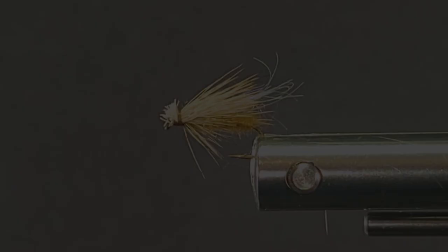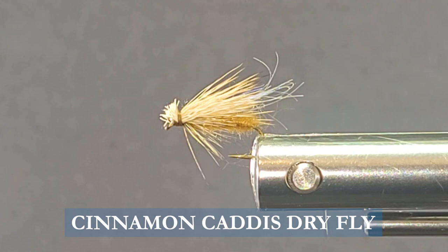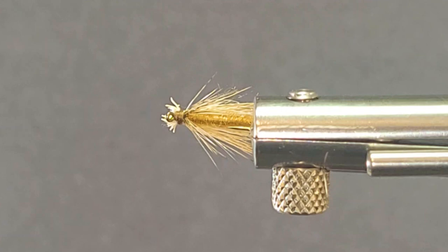Good day everyone. Today on the bench I'm going to bring you a little cinnamon caddis. This is a bit of a variation from an elk hair caddis. We're going to be using some different materials. It gives us a really nice profile and it floats. I'll go along and show you the materials first and then we'll show you the techniques to tie this great little bug.